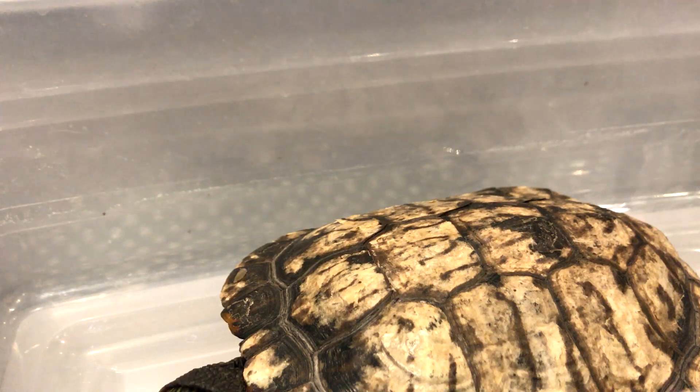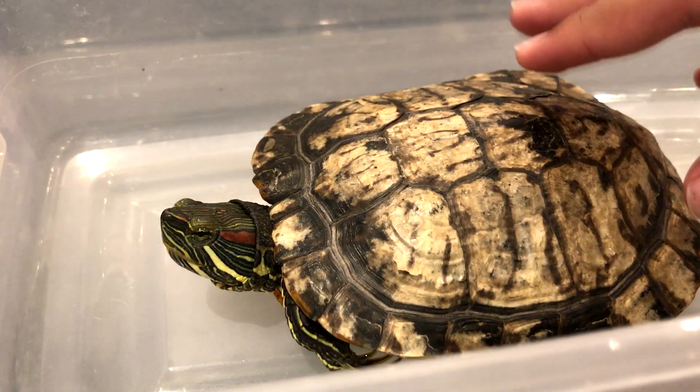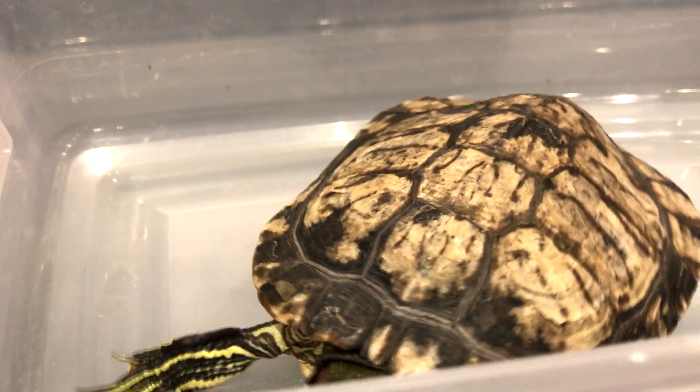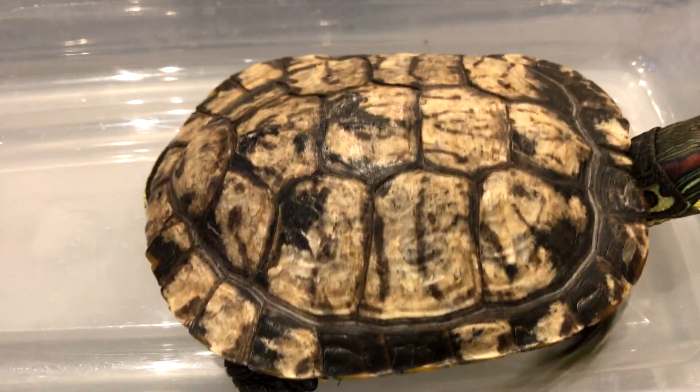Hey guys, that's ReptD back with today's video. So today's just going to be a turtle video. As you can see, this is my red-eared slider — it's a male. I'm going to be doing a video talking about why turtles need UVA, UVB, and a basking light — basically the full basking setup with the basking dock.